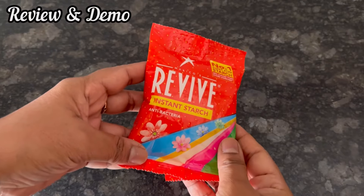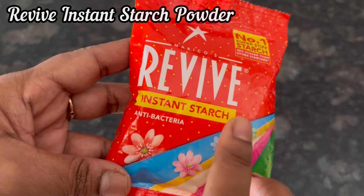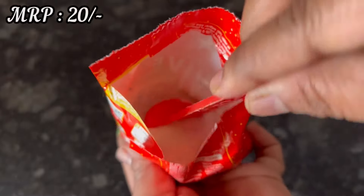Hi everyone, let's see the review and demo of Revive Instant Starch Powder. This 50 gram pack MRP is 20 rupees.